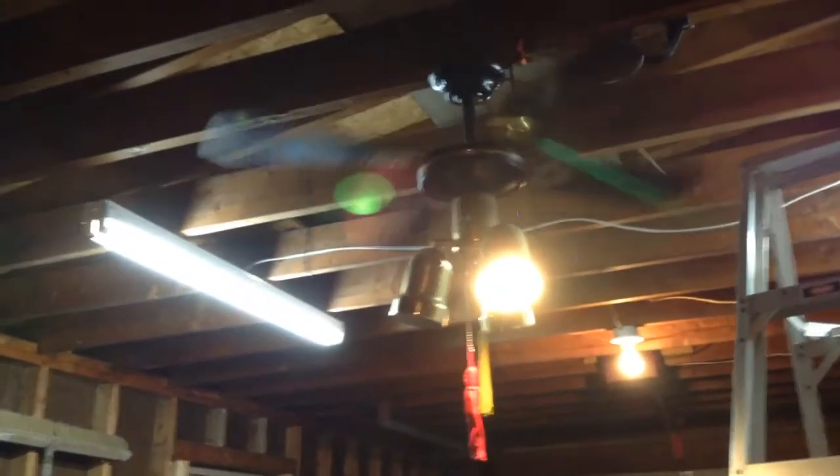I also got a new cord too, because I had to use my other one for my light out in the shed.